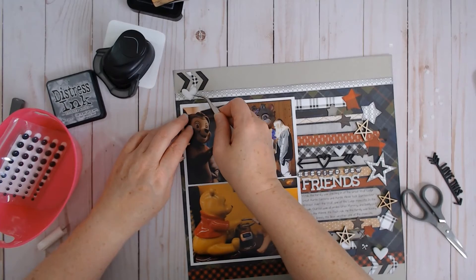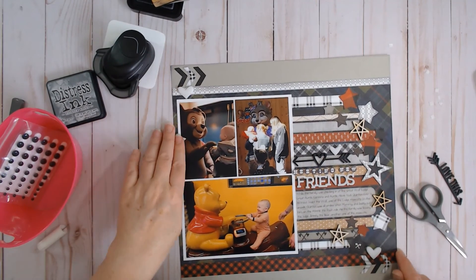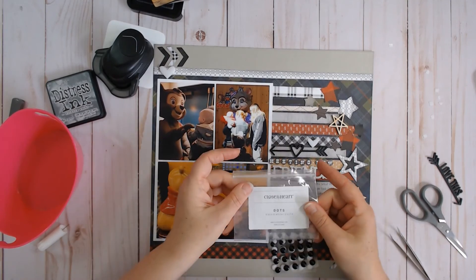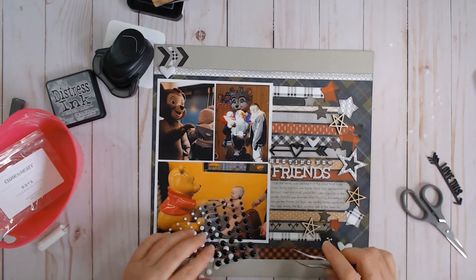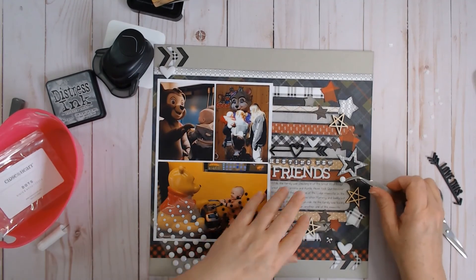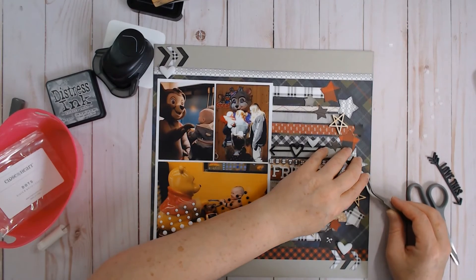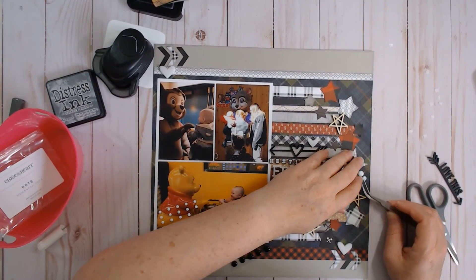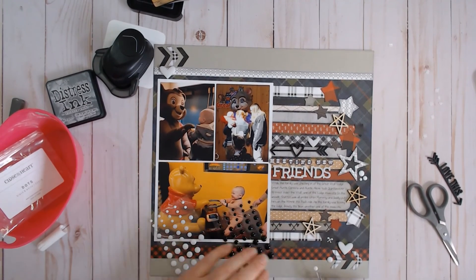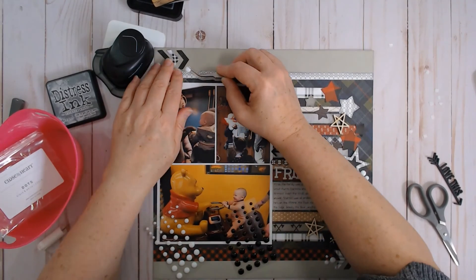Recently I did a class with another Close to My Heart consultant online and she put stickles on hers — looked so cool. I don't have any white or clear stickles left. These are also Close to My Heart dots, black and white — those should still be on the site; I got them fairly recently. I'm going to put a little white — sprinkle here, one of each size. And then I'm going to sprinkle some at the bottom corner down here to bring more white down, and some up here as well.